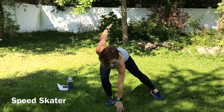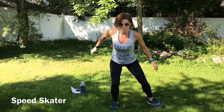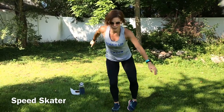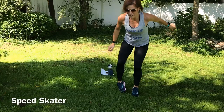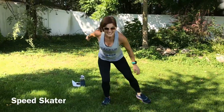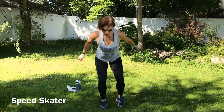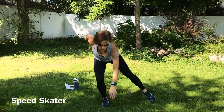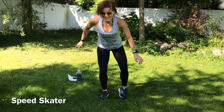Next we have speed skater. We're going to be stepping out, touching, stepping out, touch. If you want it higher intensity, you're going to really hop. Low is going to be step, step. Good job guys. Butt reaches back. Doing great. Press that butt back behind you. Good job. Almost there.